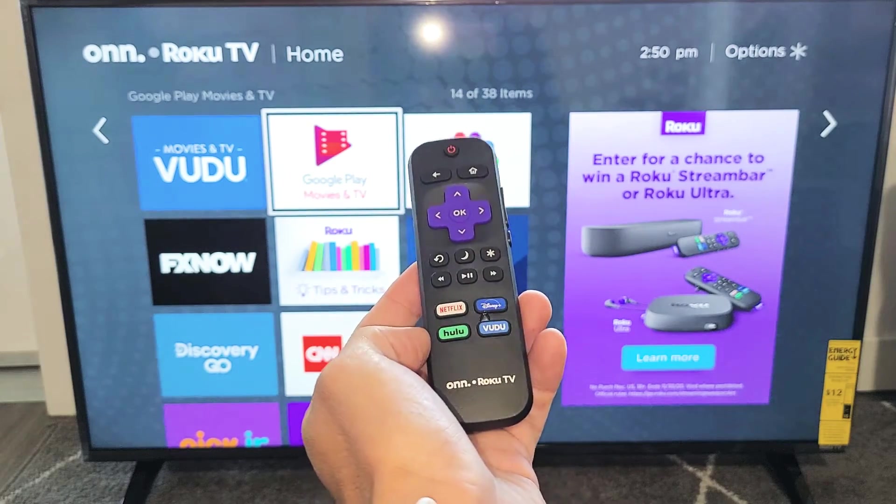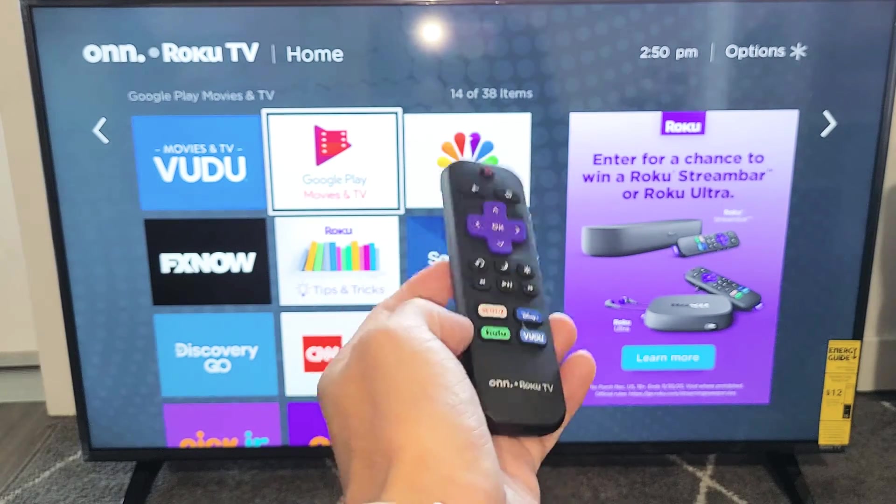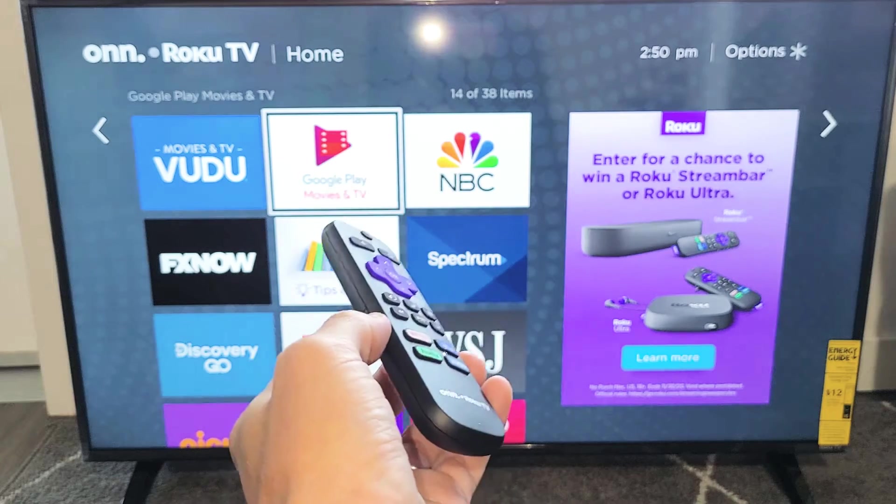I have an On Roku TV here. I'm going to show you how to add as well as delete apps. So let's go ahead and add an app first.